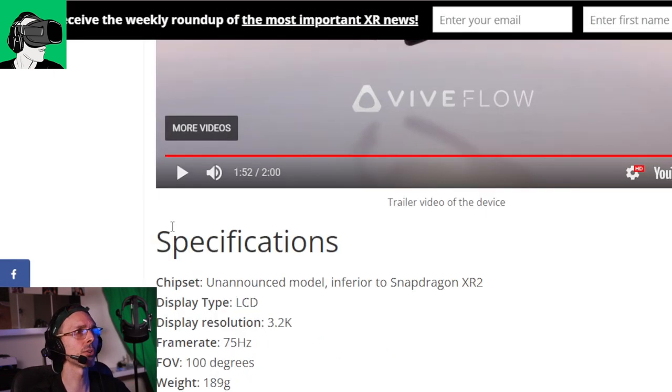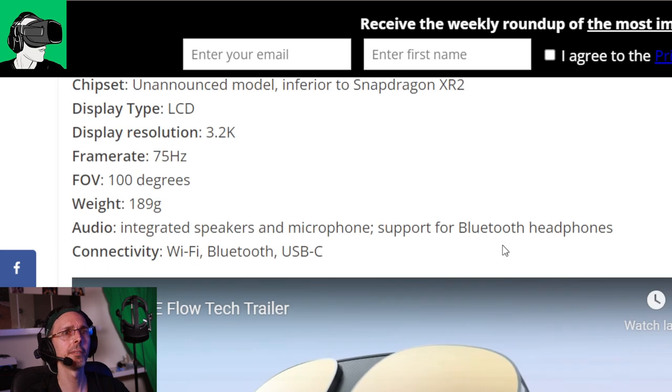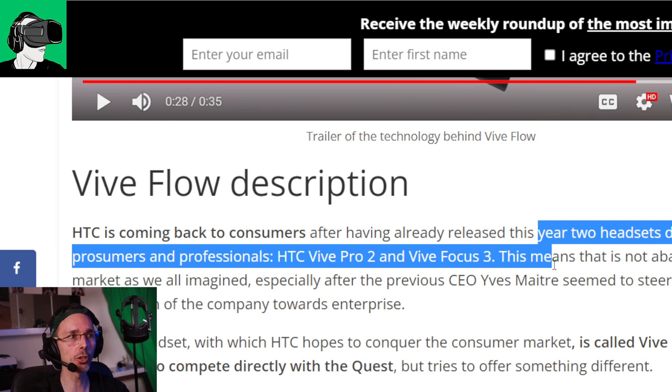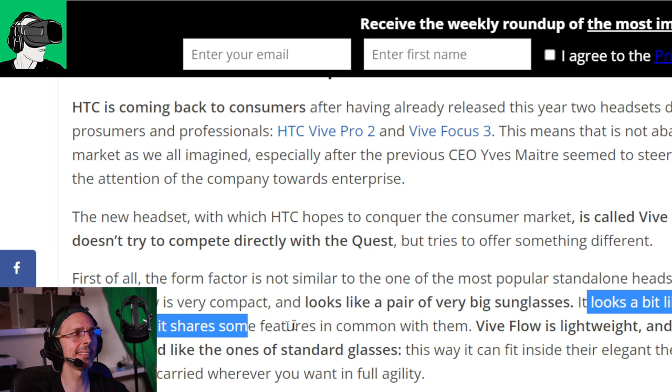Let's go to Anthony's blog - the Vive Flow description. HTC is coming back to consumers, which is great news. We know the HTC Vive Pro 2 exists, though we don't know if sales are good. Anthony has also worked with Jean-Michel Jarre - a huge global artist known for holograms on the pyramids in Egypt. He's quite well known in the world of VR. The blog notes the Vive Flow looks a bit like the Huawei VR glasses.